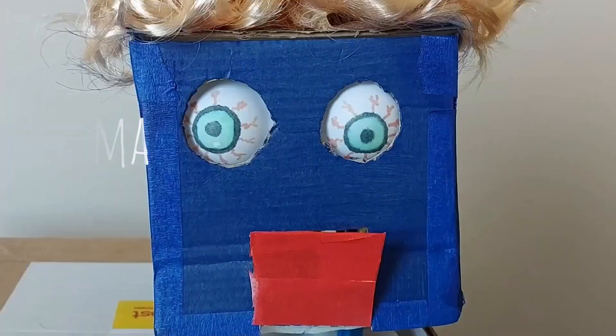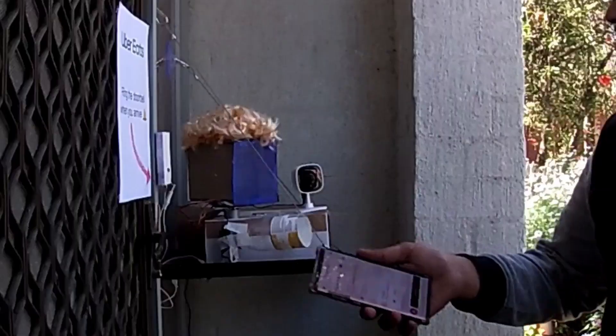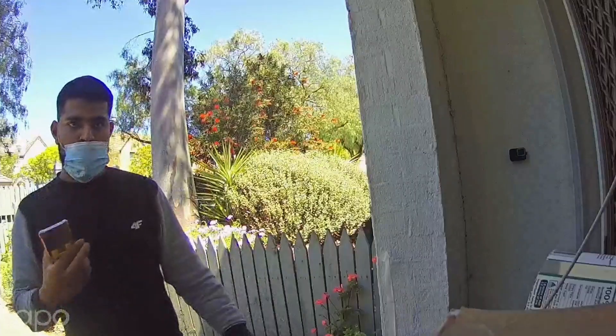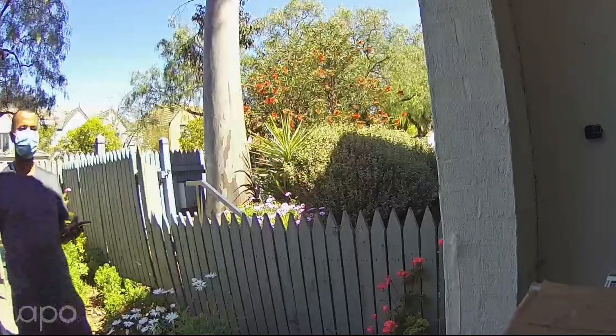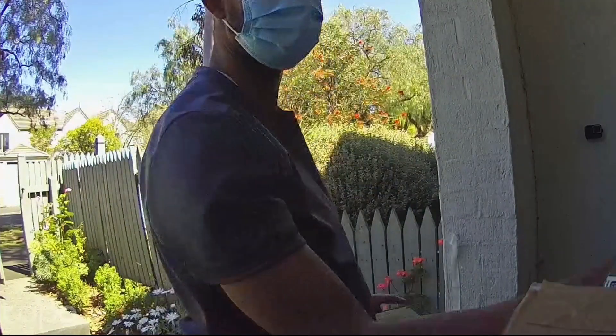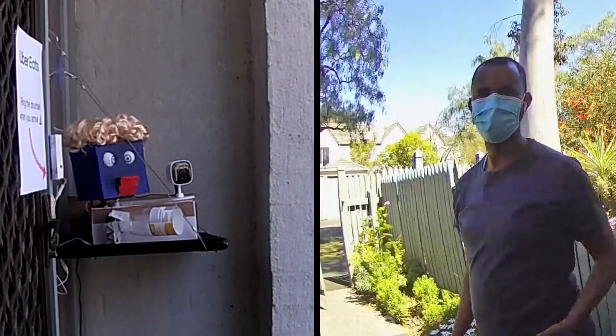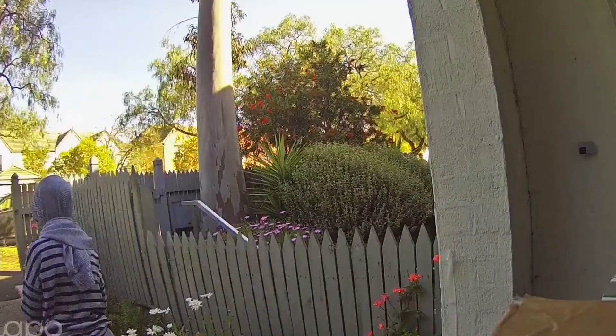I set up the robot at the front of my house and we are now ready to thank our first Uber Eats drivers. Despite the robot giving her performance her all, none of the Uber drivers wanted to stay and listen. Some Uber drivers even tried to put food on top of her, so I thought of a new strategy — I'm going to ask the Uber driver to please stay for the song.